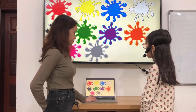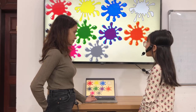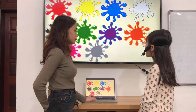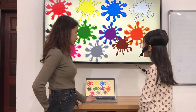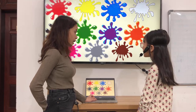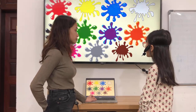What color is it? It's gray. What makes color gray? Black and white make red. What color is it? It's brown. What makes color brown? Red and green make brown.